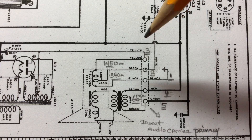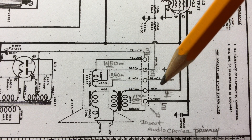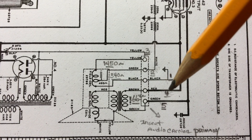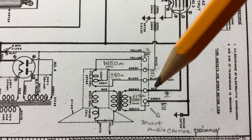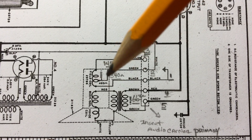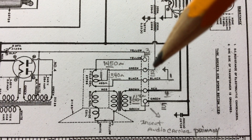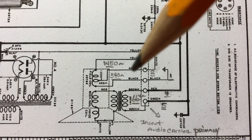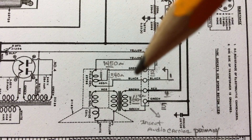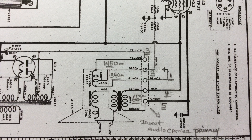For the field coil test — I referenced points one, two, and three. Reading between points one and two, I read around 340 ohms; the schematic called for about 400 ohms. From points two and three, I read 1450 ohms DC resistance, and the schematic showed 1500. So I think we're in good shape there.